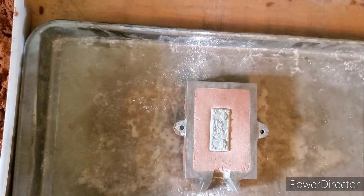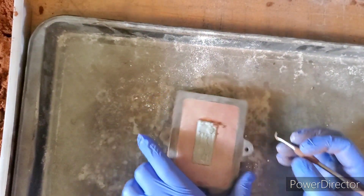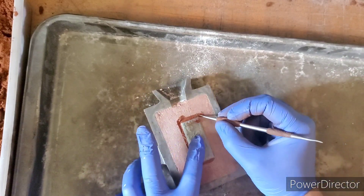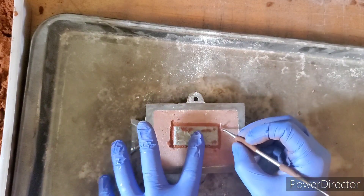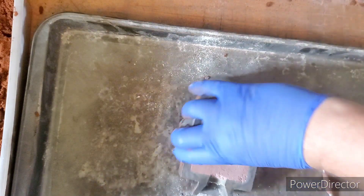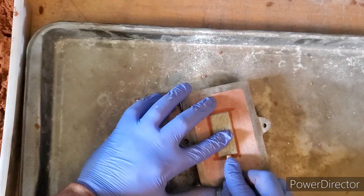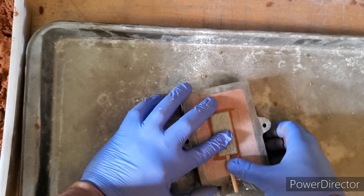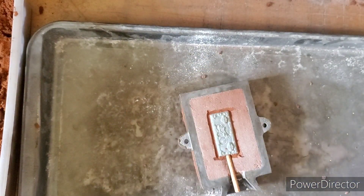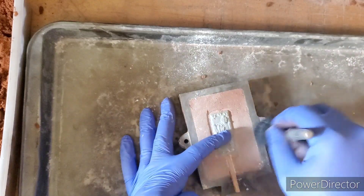Now we're going to take our tool and create a vacuum seal around our piece. It doesn't need to be big, just enough to create the seal. That allows the silver not to flow out and helps prevent flashing. Then we add our sprue into place with a little more powder just to get it in that vacuum seal good.